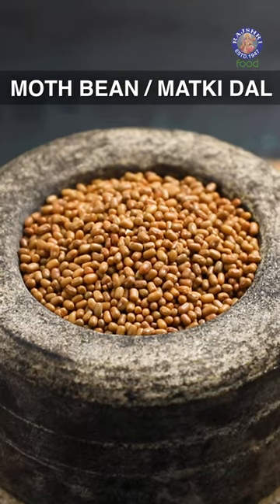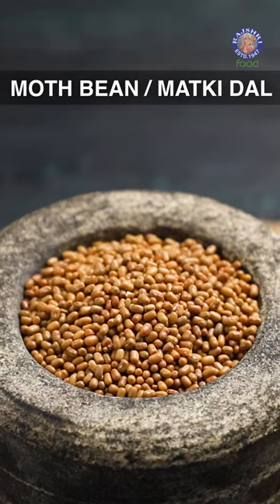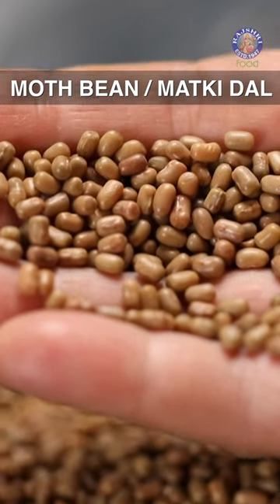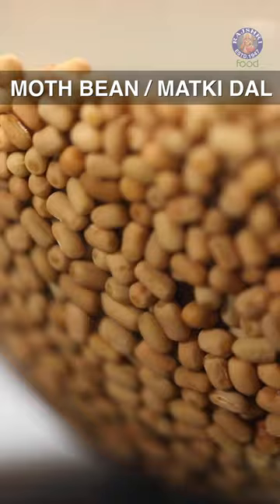Our next Daal is Mot or Matki Daal, also called Turkish Gram. This is a tiny whole Daal with brown skin and earthy flavor. They are hard to cook, so soak them for at least 5 hours.